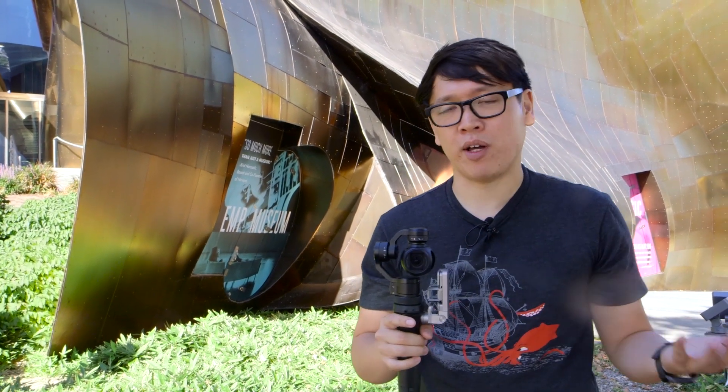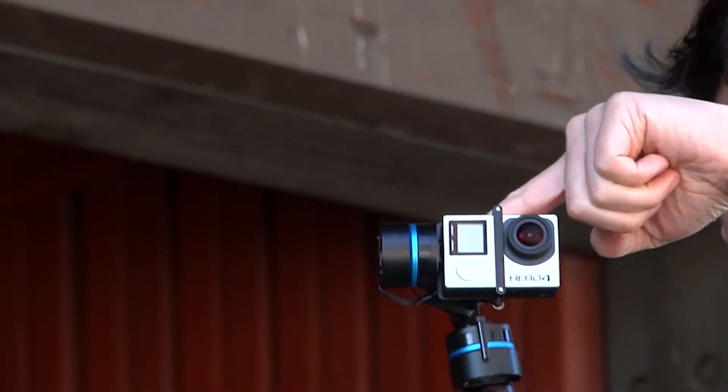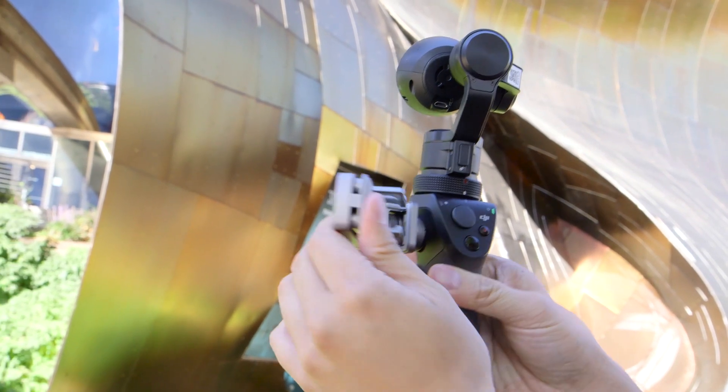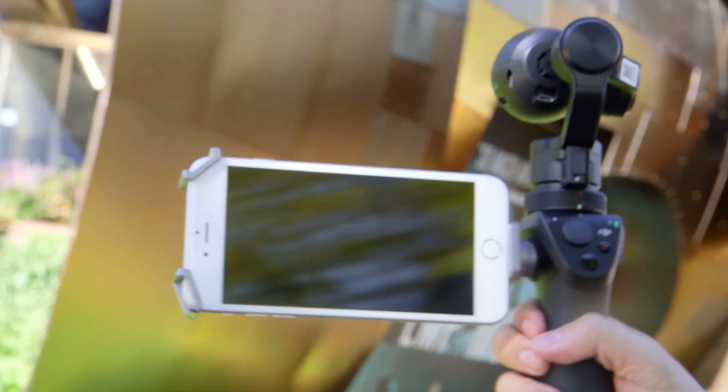Over the past year, we've tested a bunch of other GoPro stabilized cameras with 3-axis stabilization, like the Feiyu Tech G4 and the wearable camera. This one is a little bit of a more integrated system. You can attach your phone to it and then actually see what you're filming in real time over a Wi-Fi connection.